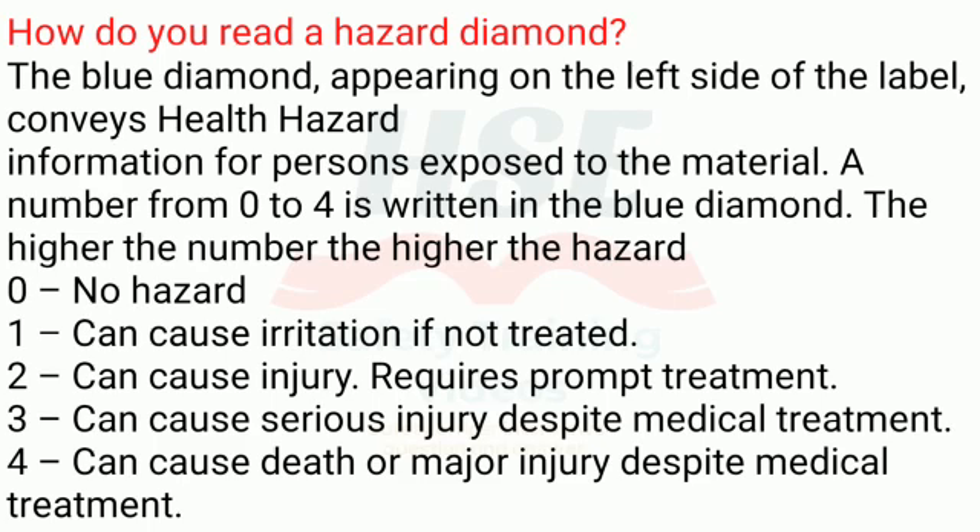Blue diamond health hazard ratings: 0 — no hazard; 1 — can cause irritation if not treated; 2 — can cause injury, requires prompt treatment; 3 — can cause serious injury despite medical treatment; 4 — can cause death or major injury despite medical treatment.